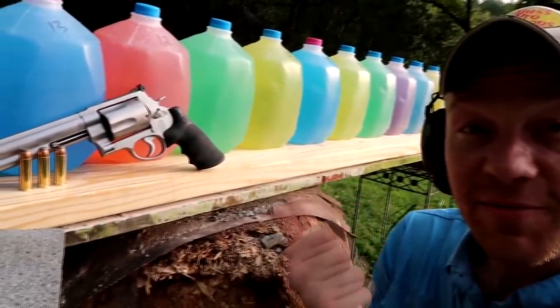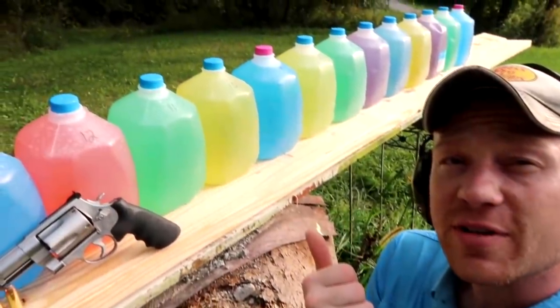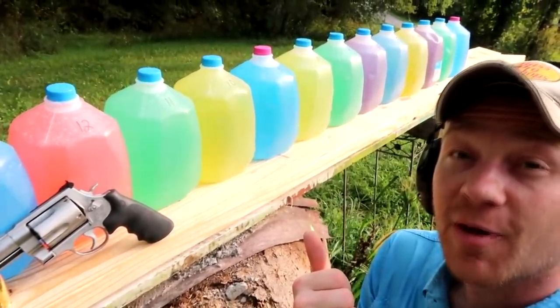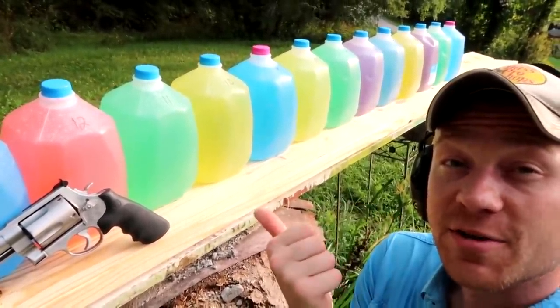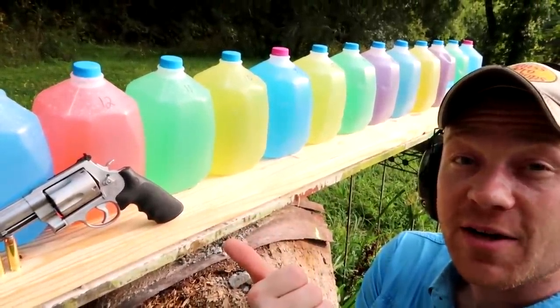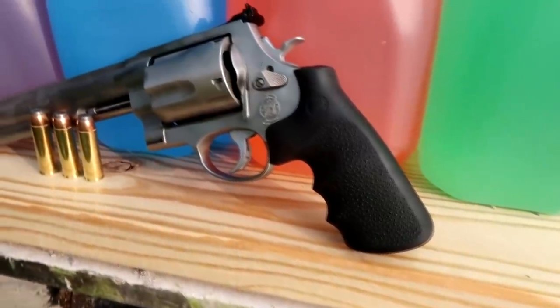With this Smith & Wesson 500 Magnum, you can see behind me I've got 14 milk jugs. I'm pretty sure that's going to be enough, but we're about to find out. I'm going to double check and make sure all these babies are straight, and then we're going to take a shot and see if we can catch it. Let's take a quick look at the gun and the ammo we're using.